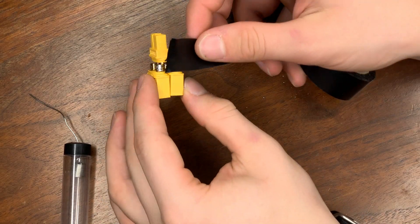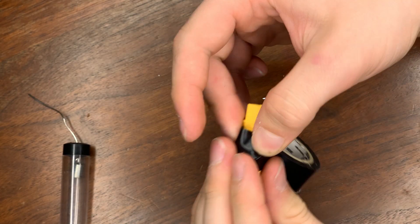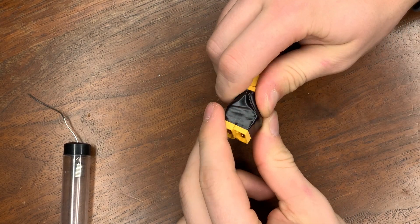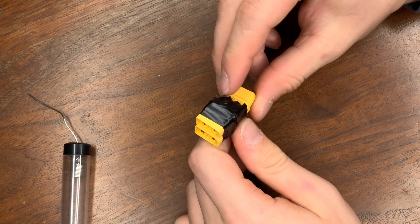Once it's ready, you're going to take either your heat shrink or electrical tape and just wrap it up until you think it's secure. It shouldn't look this bad when it's finished — I messed up and didn't file those things off. But if you do it correctly, it should look a lot better than this.